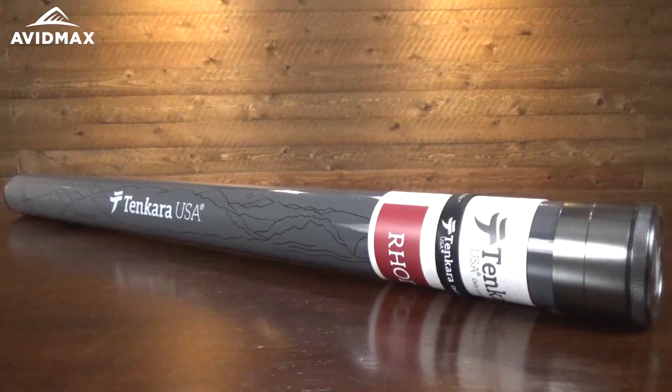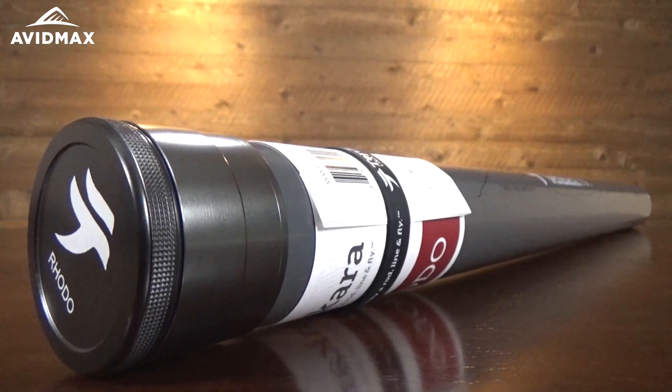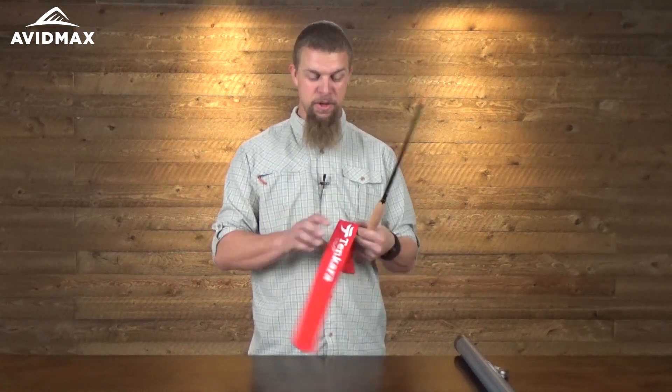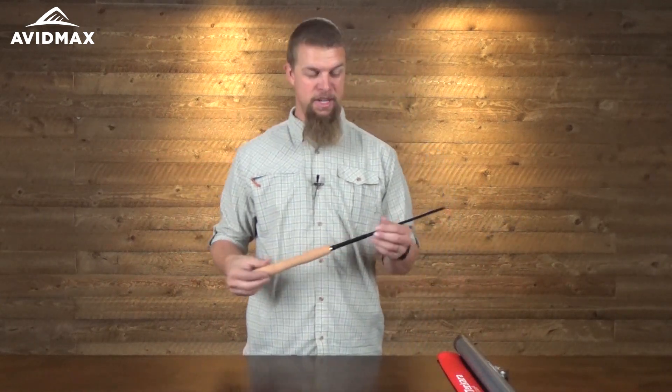It comes in a nice hard-sided case, which is going to be great as you're carting this around with you, throwing it in and out of your truck — that sort of stuff — so it's not going to get beat up or bounced around. It also comes with this great little sock that just stretches over the rod to keep it from getting dinged or scratched.